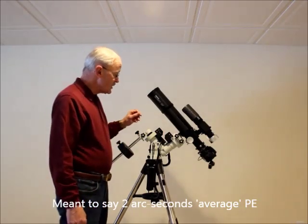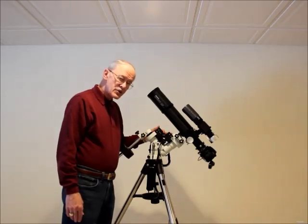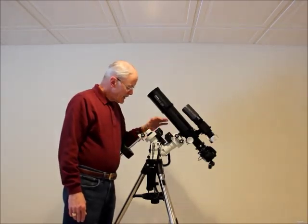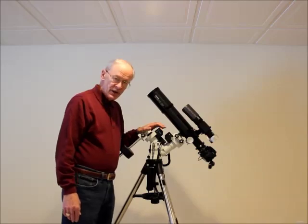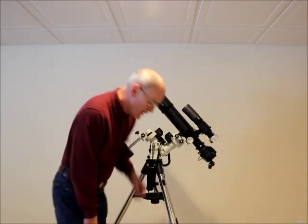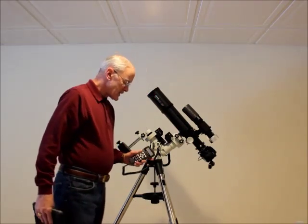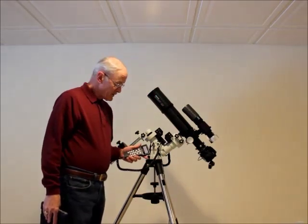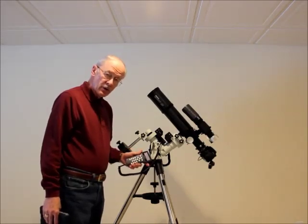That's the iOptron ZEQ25GT. It's a radical departure from a German equatorial mount — I think this is going to really revolutionize the mount industry. The hand controller is the 8408, the same hand controller used on the SmartEQ mounts, both the SmartEQ and the SmartEQ Pro.